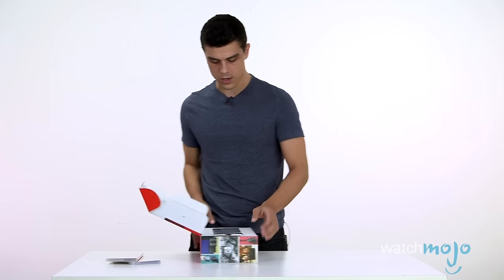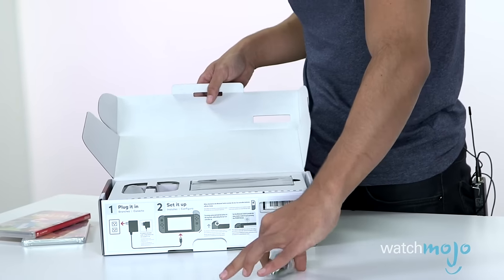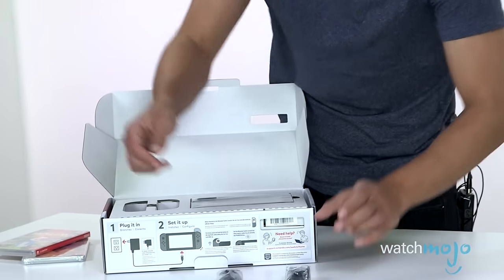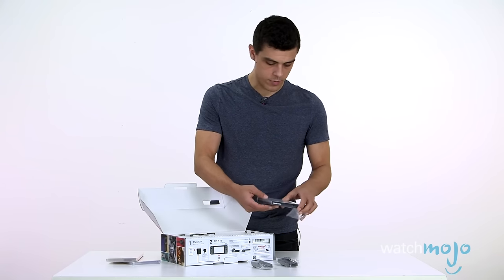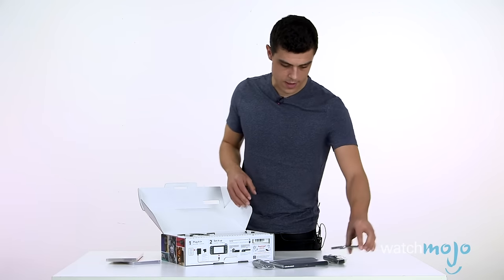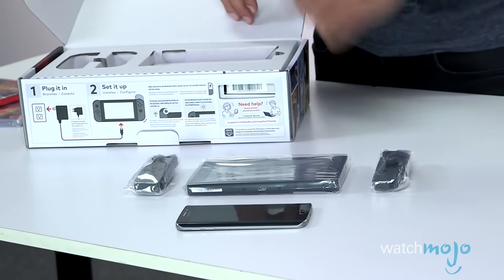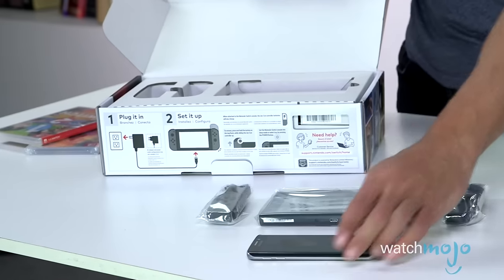I'll show you guys this in a second. There's one controller and the tablet itself. Just to give you a bit of dimension with that, that is a Samsung smartphone — a S6 Edge, I think. So you see, it's kind of small.